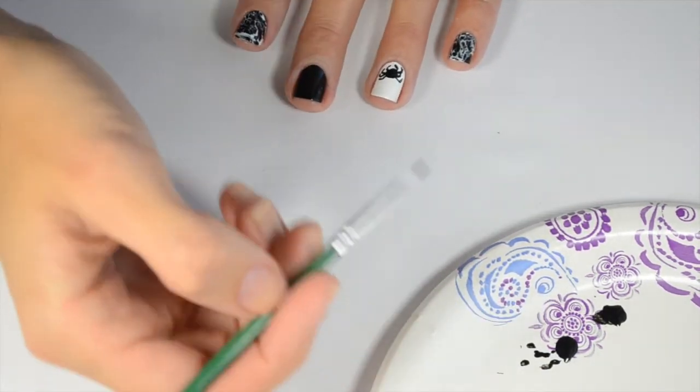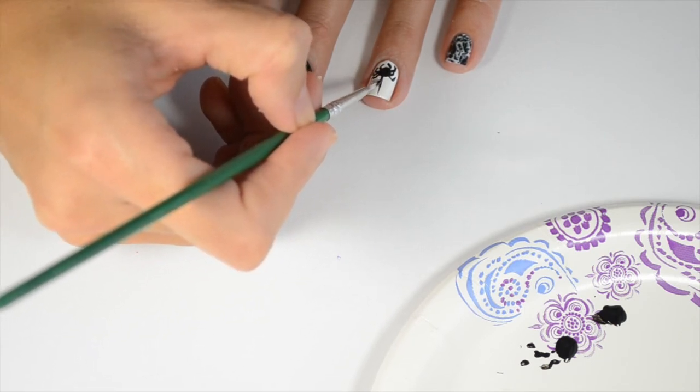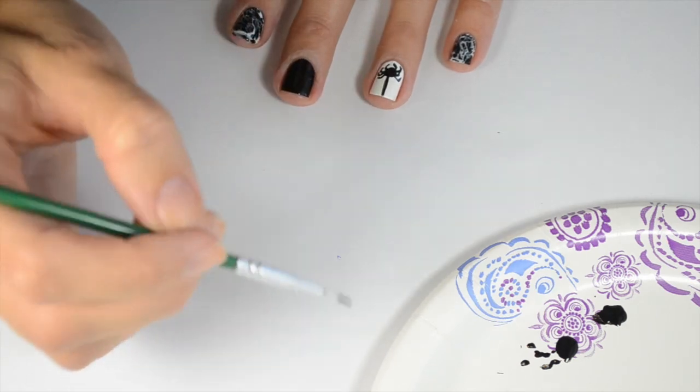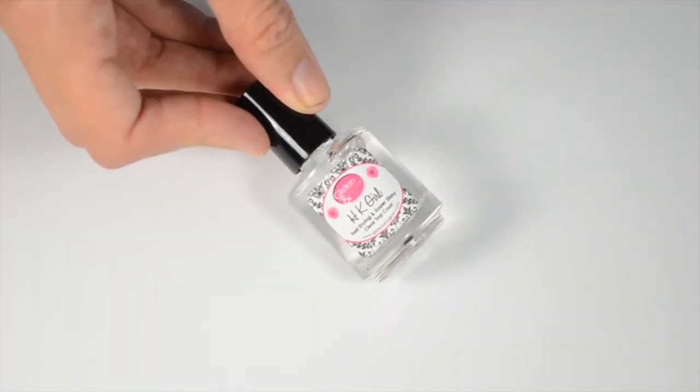Now I'm just going to add the web that comes down from the spider — you just go straight up. Then finish with your favorite top coat. This time I used HK Girl by Glisten Girl. Thanks, I hope you liked this tutorial!